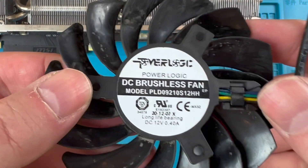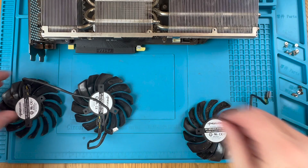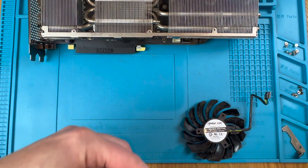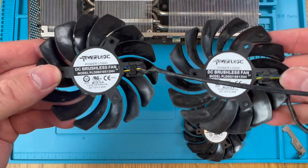Here we see the back of a single fan with a model number, and if we take a look at the two-fan unit, these fans actually have the same model number — so the model refers to the fan itself and not the complete unit with the cable and accessories.